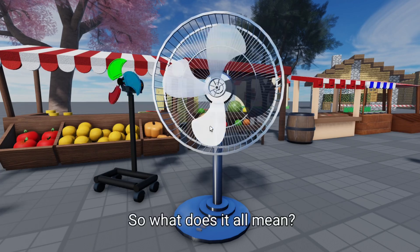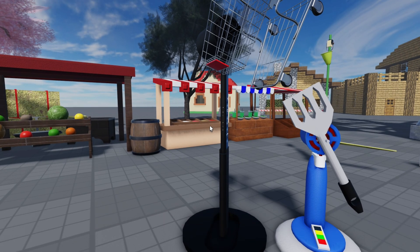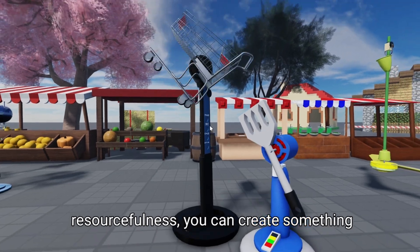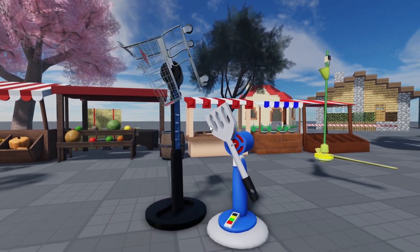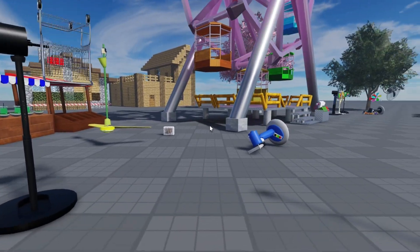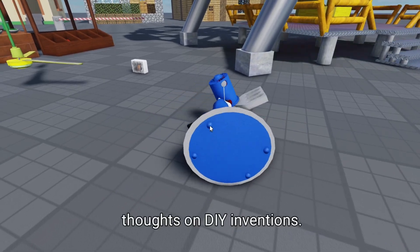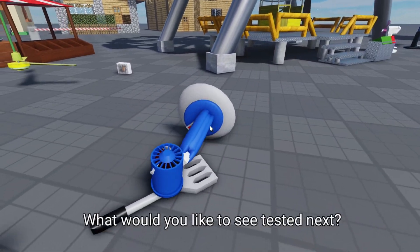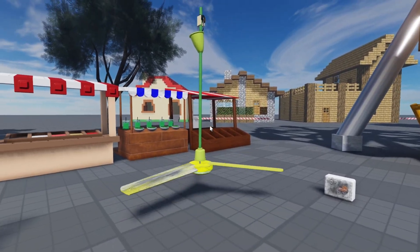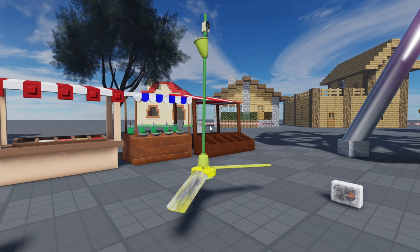So what does it all mean? It seems that the DIY fan was able to hold its own against the industrial giant, albeit with some limitations. It's clear that with a little creativity and resourcefulness, you can create something that rivals a commercial product. Whether or not the DIY fan is truly better than the industrial one is up for debate, but it's certainly a viable alternative. So what would you like to see tested next?